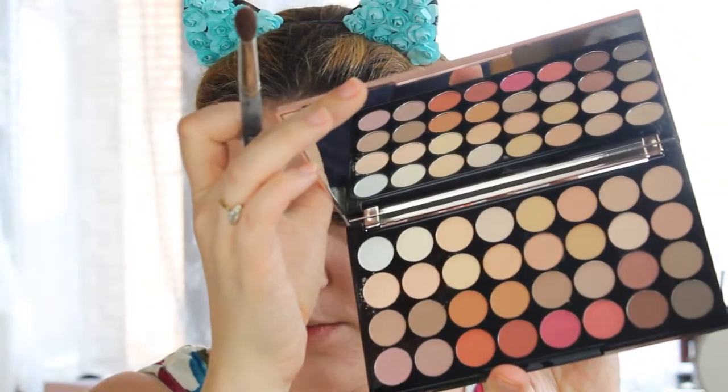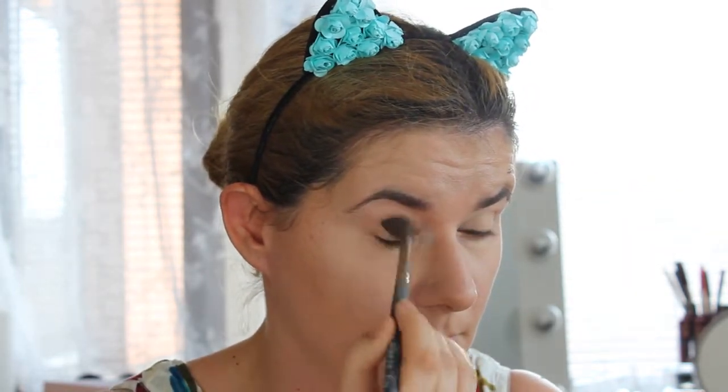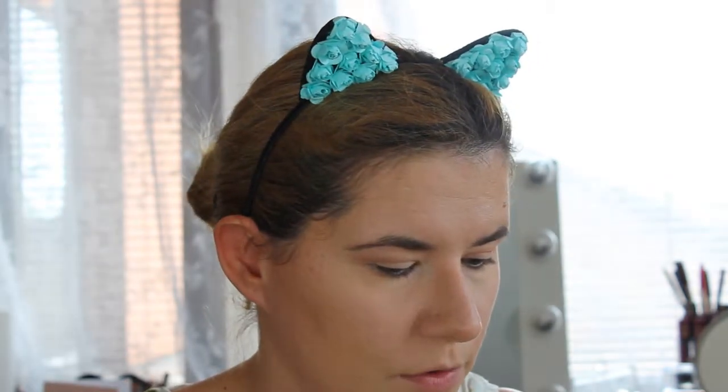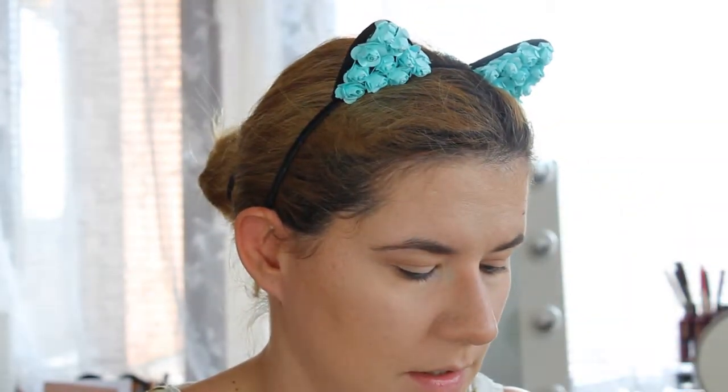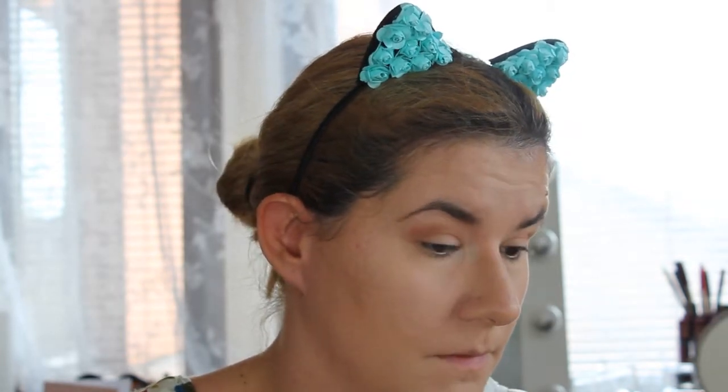Today I'm going to use this Revolution Flawless Three palette — I really love this rose gold color and I haven't even used this one before. I think I'm going to take this color in my crease and then go over with this warmer color in my crease as well. Then I'm going to take this other color.